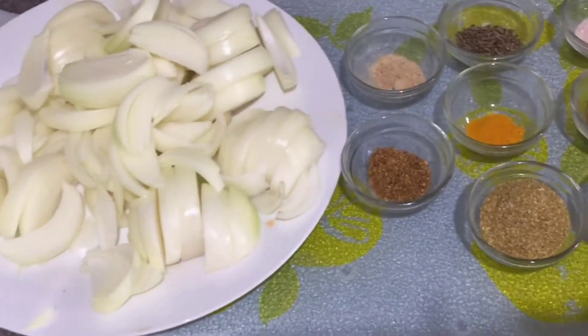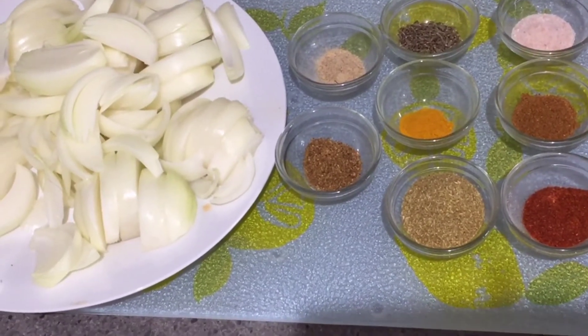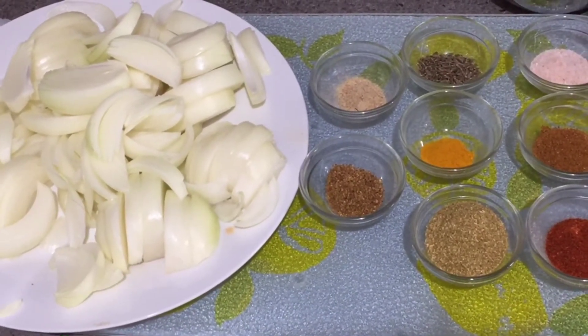Friends, this vegetable is very quick and easy. If you are late or you don't have anything like aloo, bindi, or anything, you can make this vegetable very easily and quickly. So let's start the recipe.